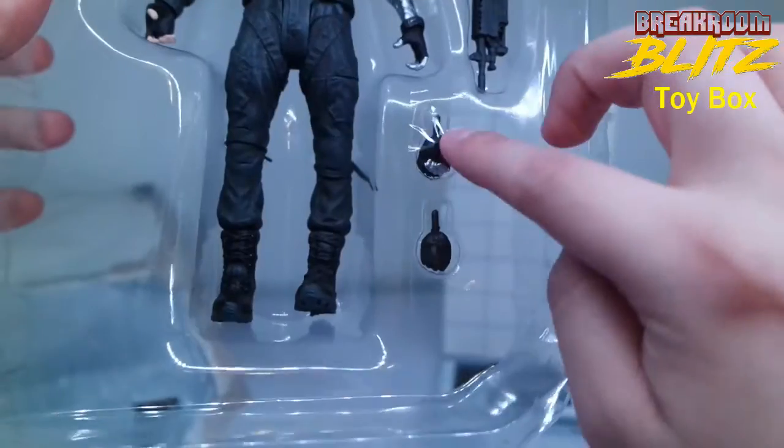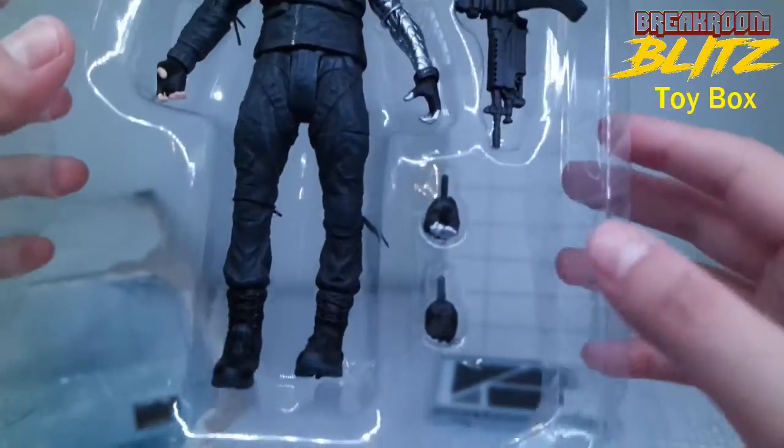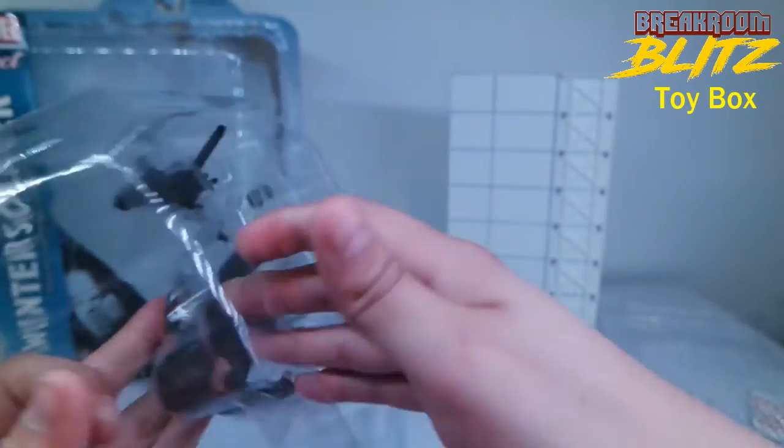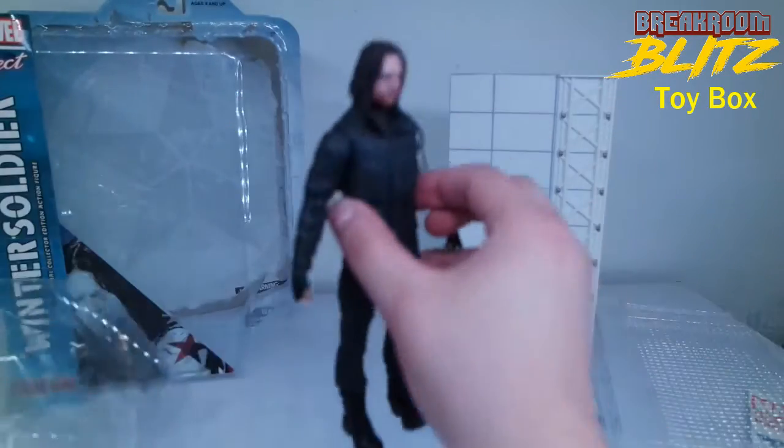And here's the Winter Soldier figure. Right over here we can see he comes with some interchangeable hands and his machine gun. Let's undo this packaging and take a look at him.